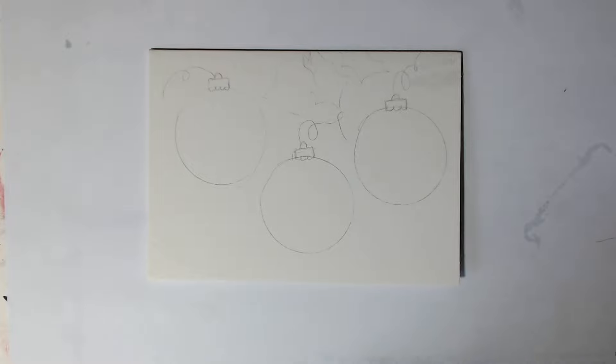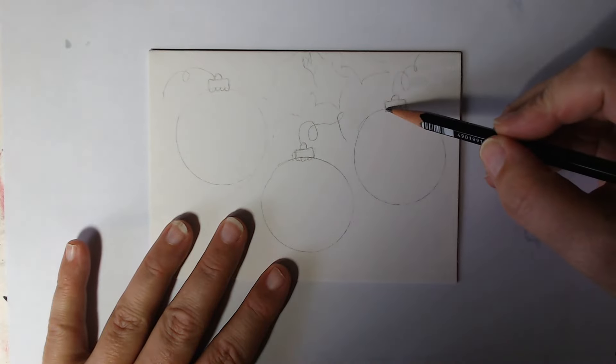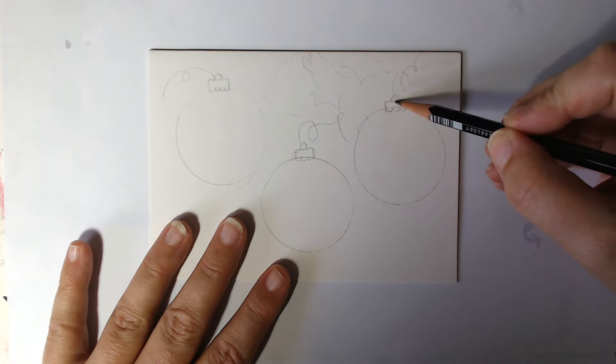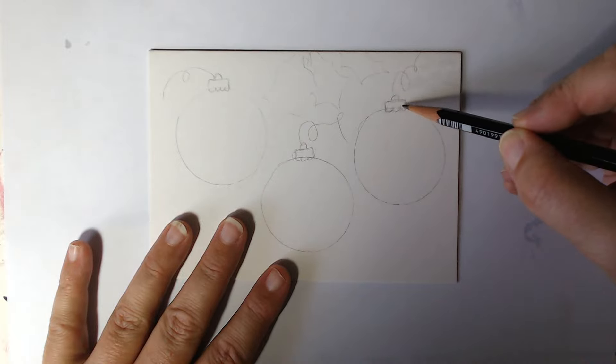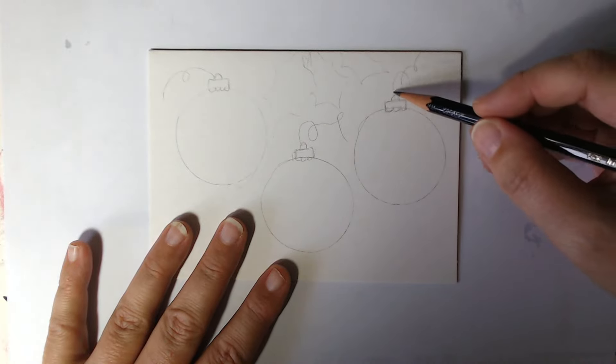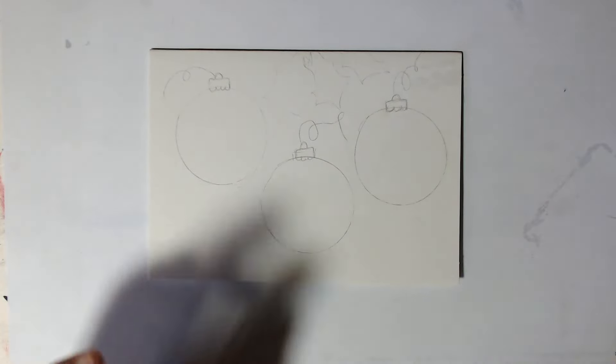The first thing you need to do is get something round and draw three circles on your sheet. Then you're coming across the top and drawing a rectangle for the top part, then just little bumps underneath, a little bump over the top, and then the string coming round. And then try and do some rough kind of holly shapes.